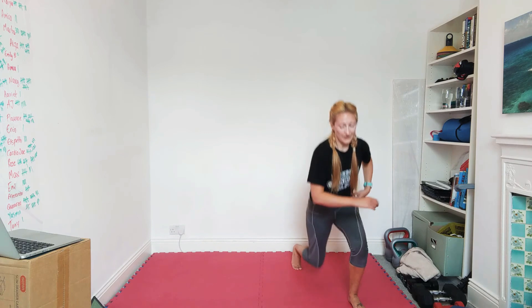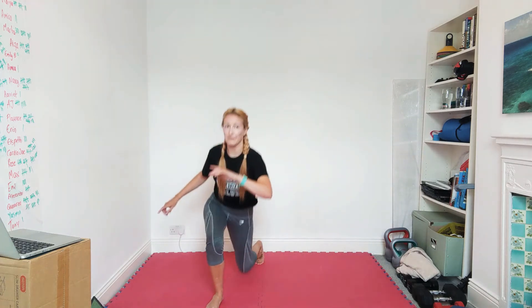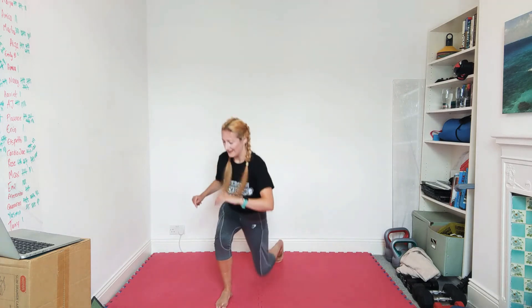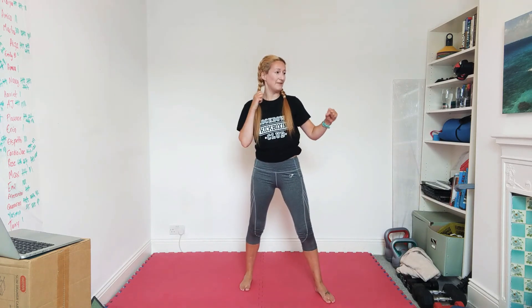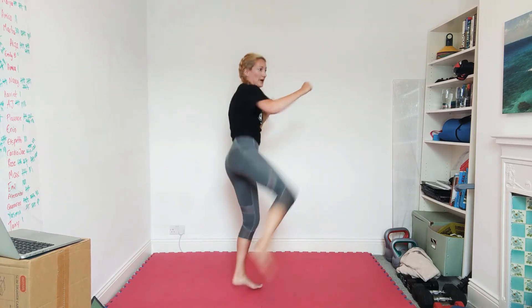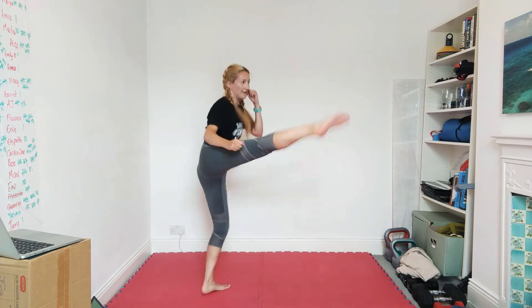We've got kicks coming up — five turning kicks off the left leg, putting the foot down nice and fast, then switch. Left leg: one, two, three, four, five. Switch. One, two, three, four, five. Switch — keep going.